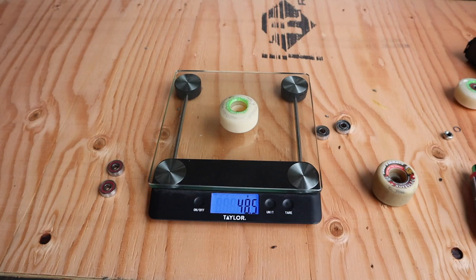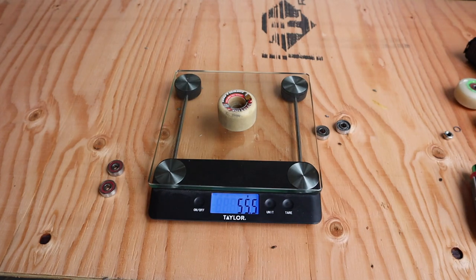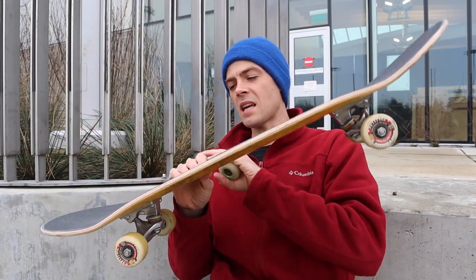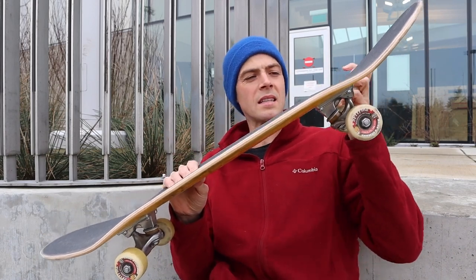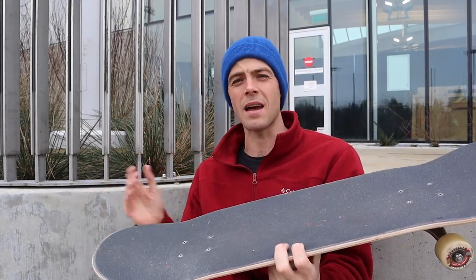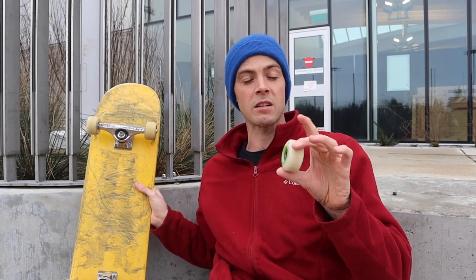There's a fairly substantial weight difference — the Bones V3 are seven grams lighter per wheel than the Conical Full. These are both 52 millimeter by the way. That's only 28 grams total over your board, which is a pretty small amount. However, once you start to get like a 10 gram difference you do start to notice it because of a multiplying effect over the lever. I feel it when I switch from a nice trim wheel to a wide wheel — a substantial difference.